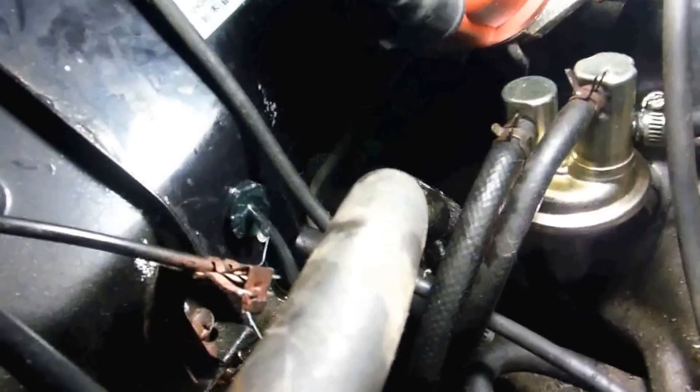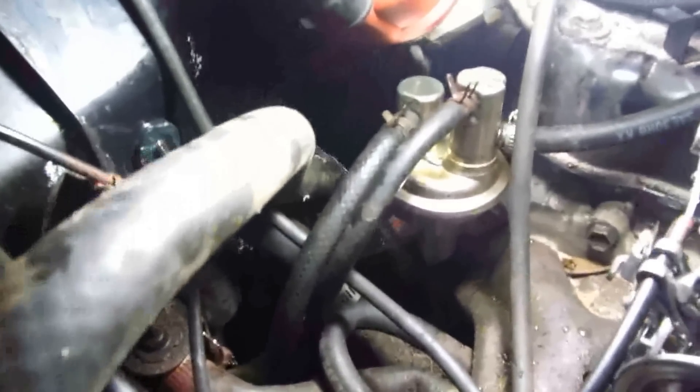The water is coming out nice and steady — no rust came out of it at all. I'm going to flush it the other way. I don't think there's any problem with it at all, but it's going to get flushed anyway.